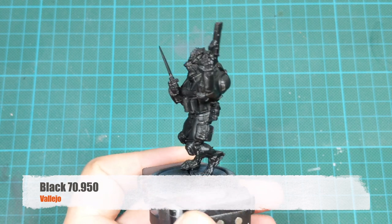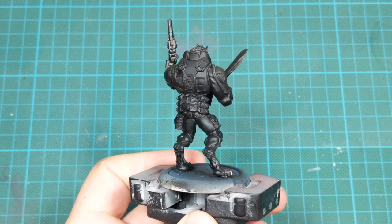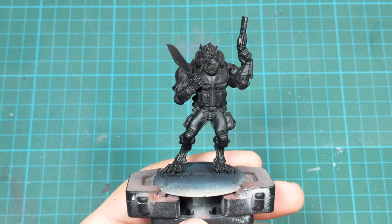For the start, I primed the whole miniature with Vallejo Black. I just tried here to have an even coat all around so I don't see any metal under it.